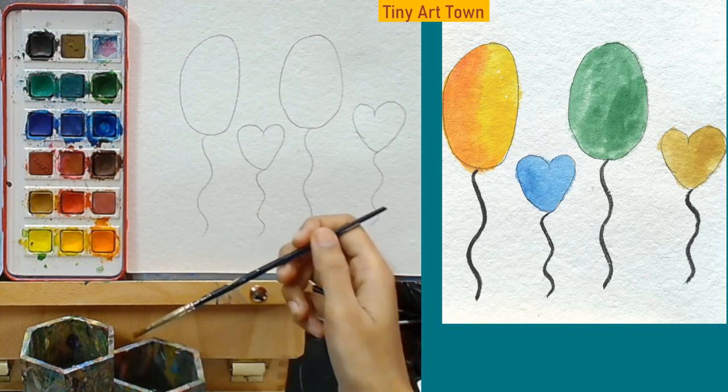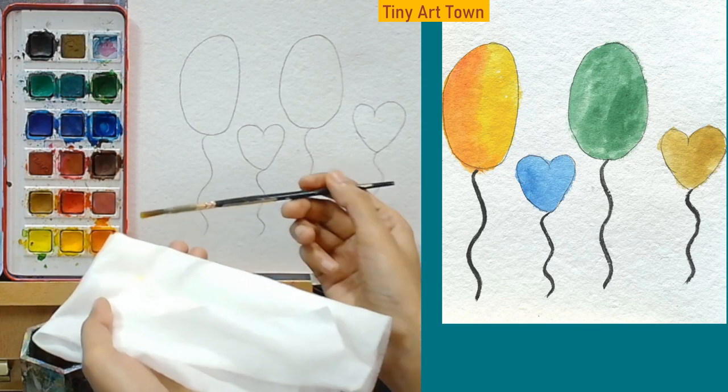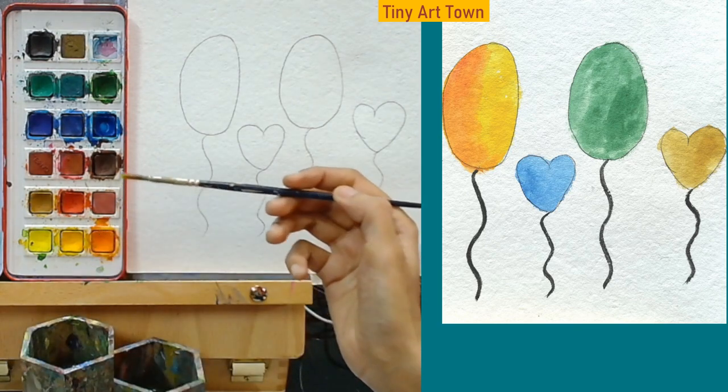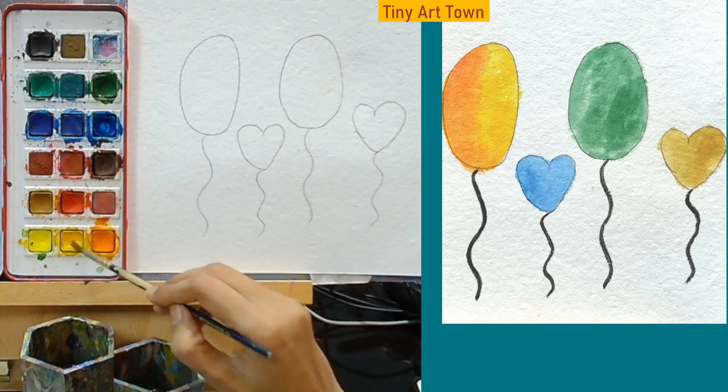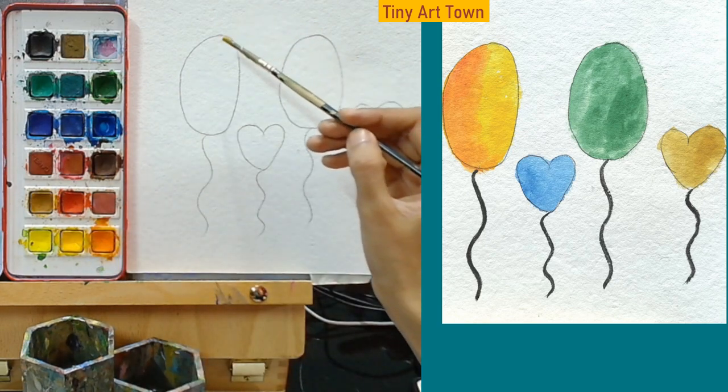Now let's color the balloons. First put your brush into the water and then grab your yellow color. Let's fill the color in the first one.